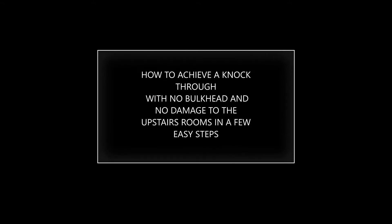How to achieve a knock through with no bulkhead and no damage to the upstairs rooms in a few easy steps.